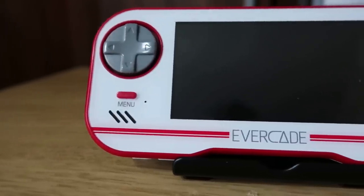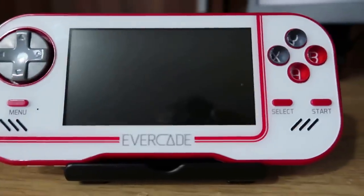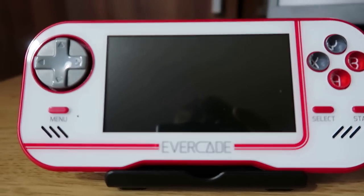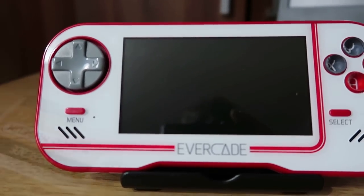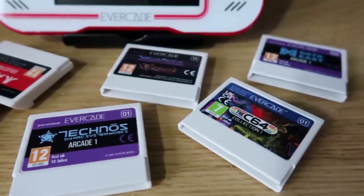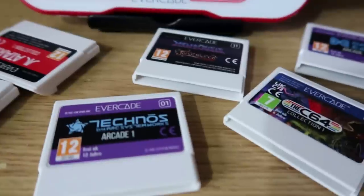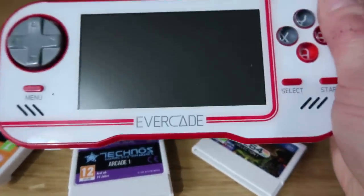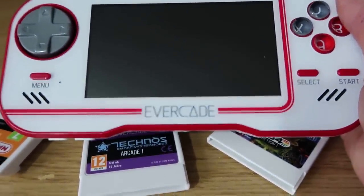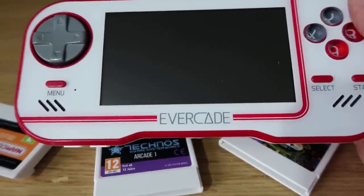In 2020 we got the Evercade retro handheld console, and it was probably more successful than I thought it was going to be. It bucked the trend - it was in a niche market all by itself with physical media. I really didn't think this thing was going to take off, but it seemed quite successful. It definitely didn't have a great screen, had some issues with viewing angles, and it's not the best quality. But fast forward a couple of years and we have ourselves an upgrade.